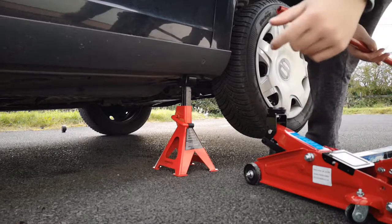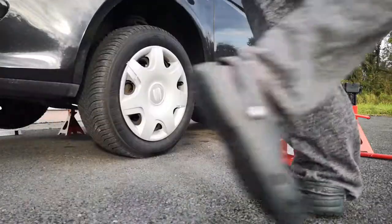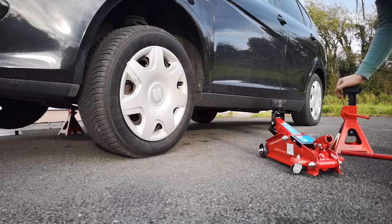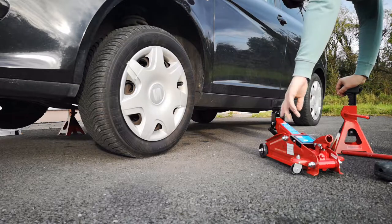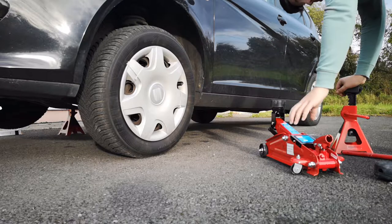That's one side done, let's go to the other side. I've already set the height on this side, so let me quickly lift it on this side — same place, just on the other side. It's basically symmetrical.